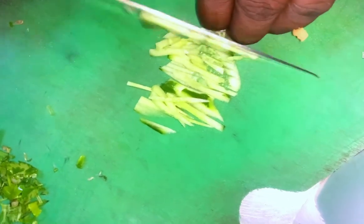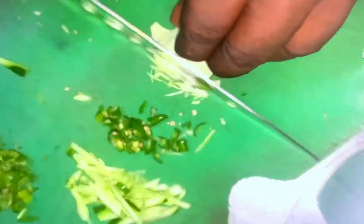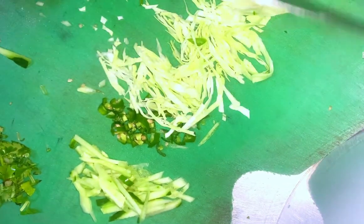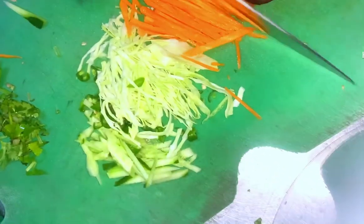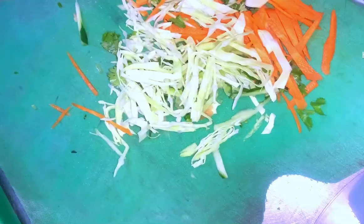Then we will cut it. You can cut it julienne-style. The pieces will not be too thick — there is a coarse and light cut. We will cut it julienne. Let's remove the carrot. We will do the julienne cut when we cut it. Now I am going to eat julienne.